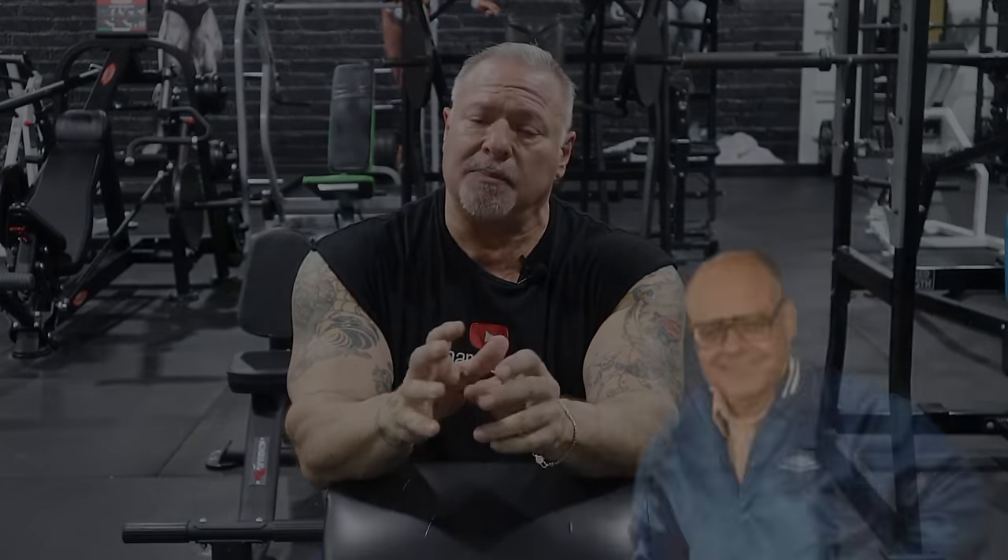I'm going to show you everything that I was taught by my coach back in the 80s, Bob Gruskin. Bob Gruskin educated me at a very young age in the proper way to train. Right here is one of my pictures that is actually the cover of my book, Untold Secrets of Bodybuilding. I learned the right way to train, and my goal with these videos on YouTube is to educate you — it's my way of paying it forward. So stay tuned. We'll take this into the gym and get this party started.